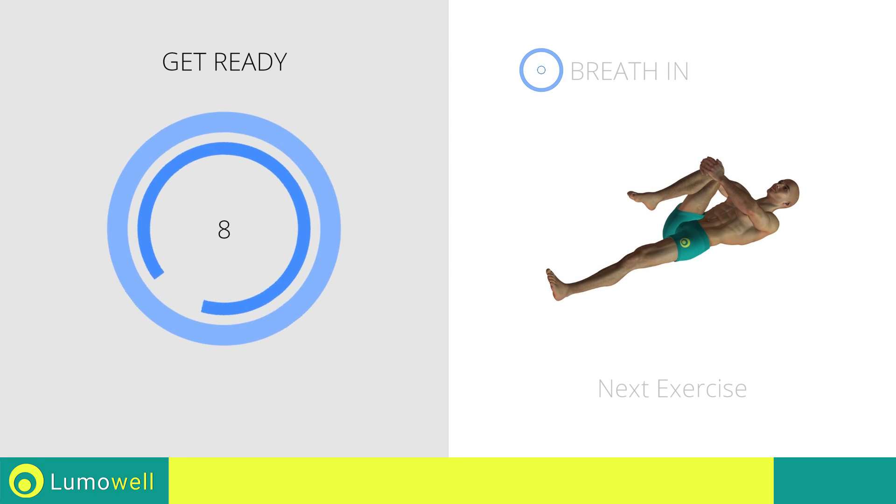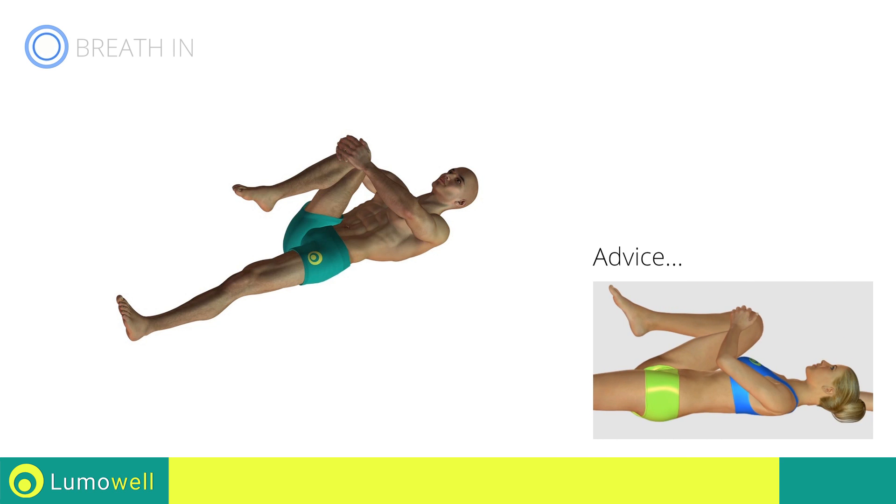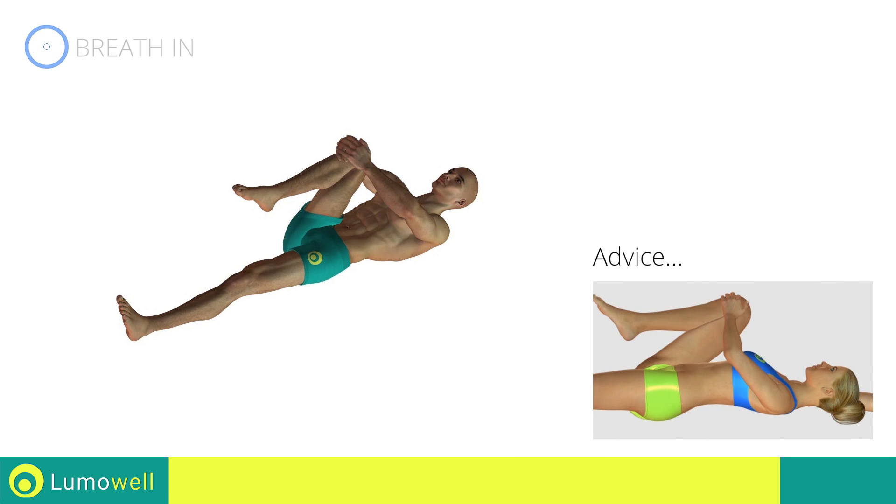Next exercise: lumbar spine stretching. Three, two, one, go! Be sure not to curve your back. Your lower back should be completely adherent to the ground.